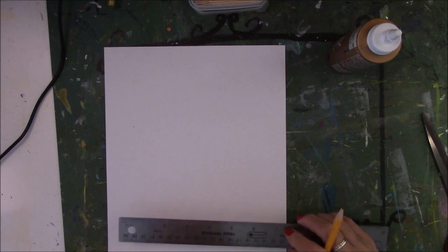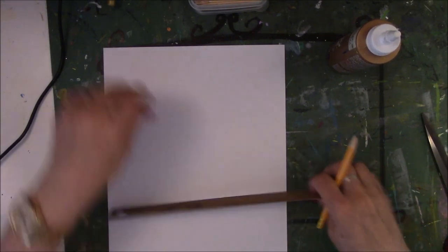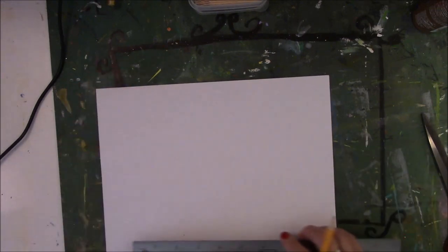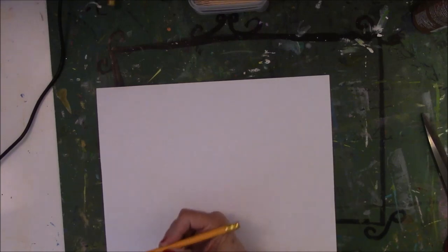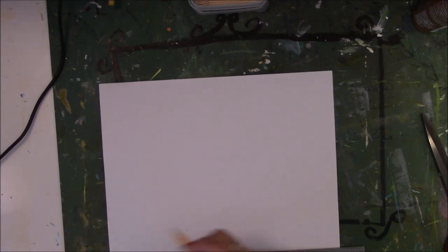You need your ruler and your pencil. I'm using an eight-and-a-half by eleven piece of paper, but I want to get the maximum amount out of it, so I'm going to turn it so the eleven inches is horizontal. I want my stars to be one and a half inches. I already broke the tip off my pencil — I sharpened it just for this and already broke it off. So this needs to be one and a half, three, four and a half.